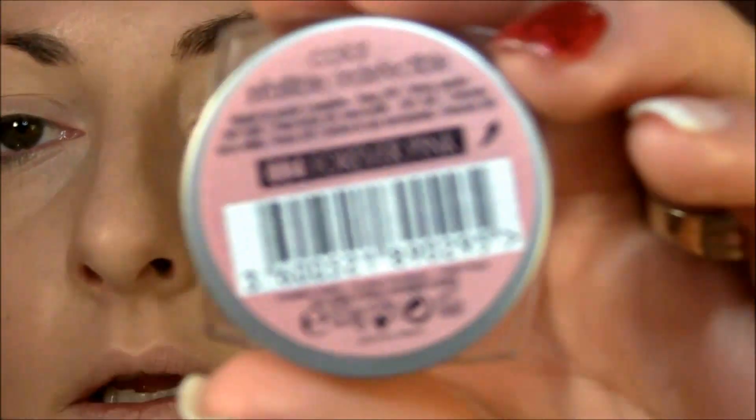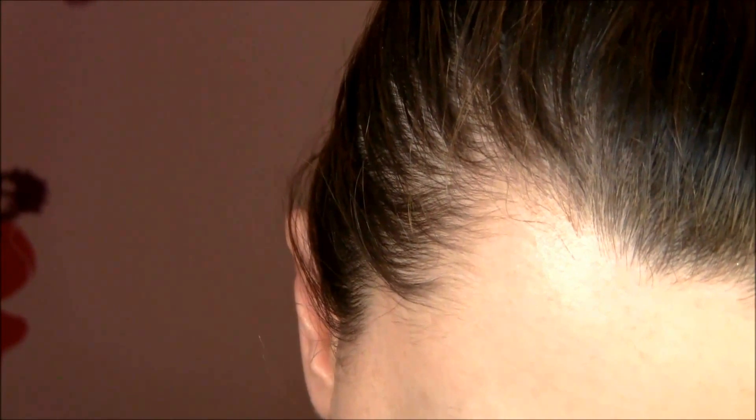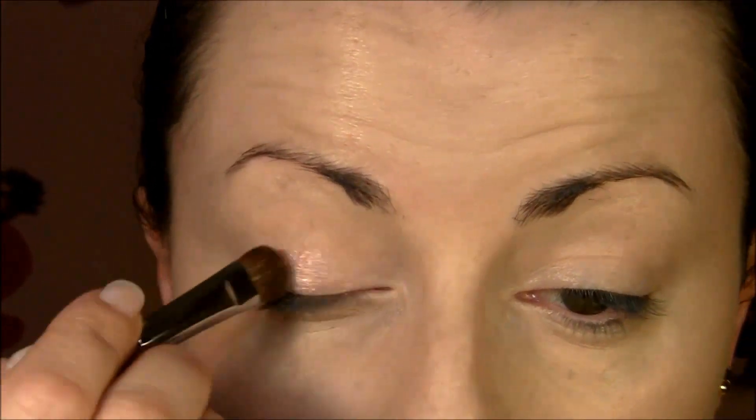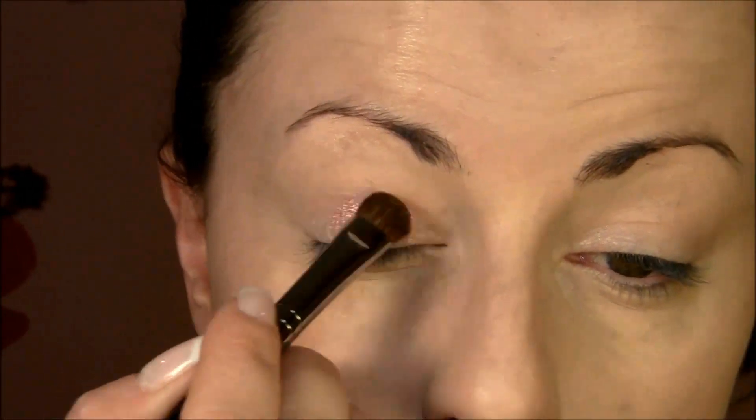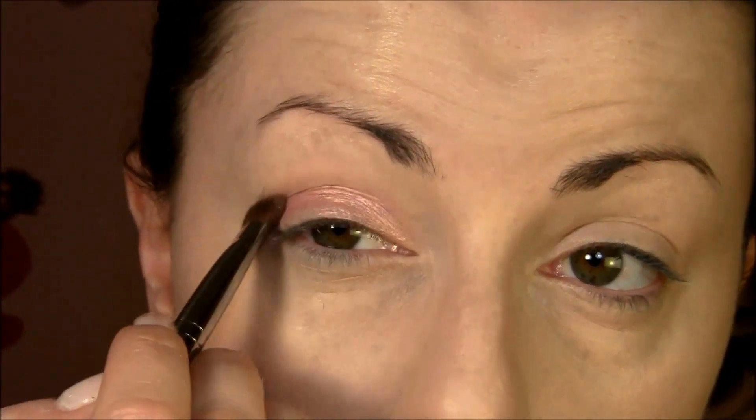Apply just a little bit under the eye with what's left on the brush. The first eyeshadow I'm gonna use is by L'Oreal Infallible, this is Forever Pink — a gorgeous eyeshadow. With eyeshadow brush E55, I'm gonna apply that right on the eyelid and bring it just a little bit into the crease.